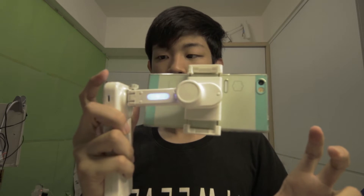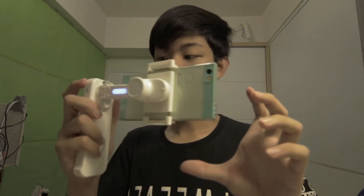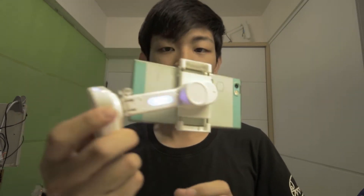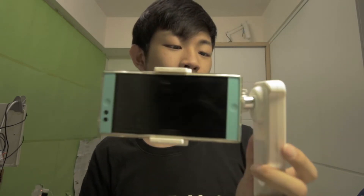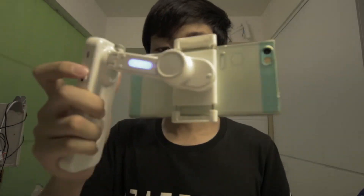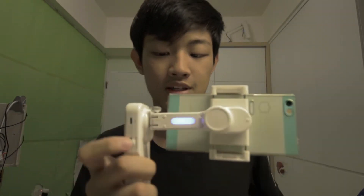Power on. Great! So you have the steady shot. This is the 2-axis gimbal — you don't have the pan stabilization feature. You just can't go forward or backward. You just have roll and tilt stabilization on this stabilizer.